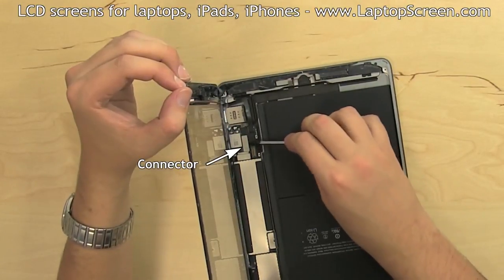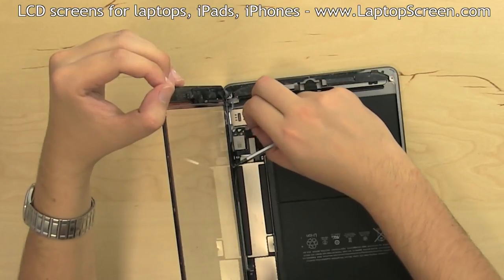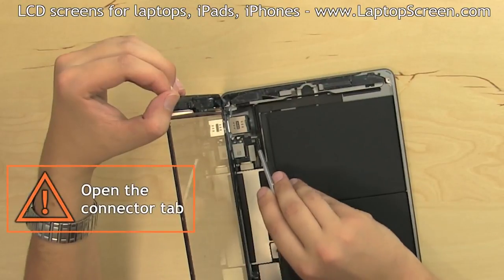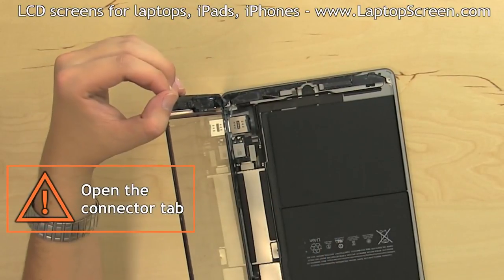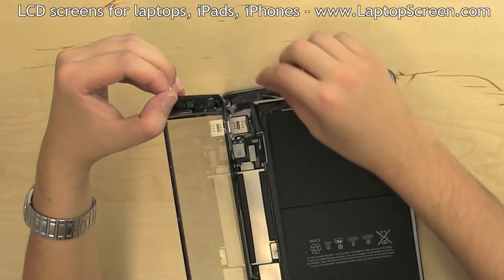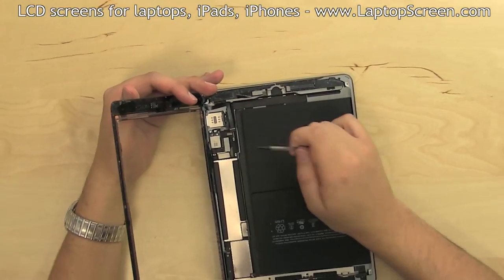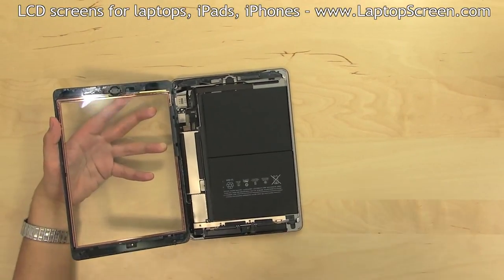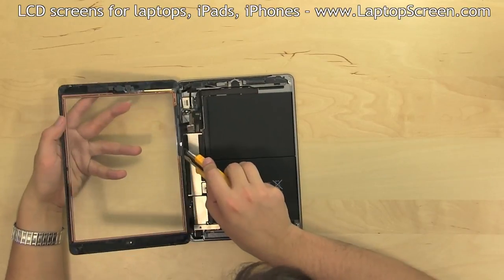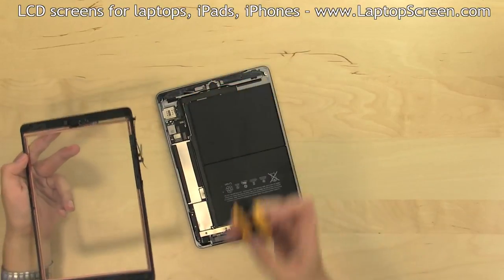Using a pick or a flat screwdriver, pick open one of the connectors. Remove the black tape from the home button cable connector above. Open the connector tab opposite of where the cable slides in and disconnect the home button cable. Pick open the last connector and begin separating the digitizer. It is a good idea to cut some of the glue strands with an X-Acto knife, but make sure not to cut any of the flex cables.